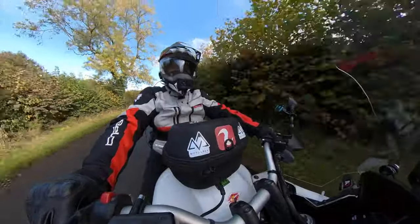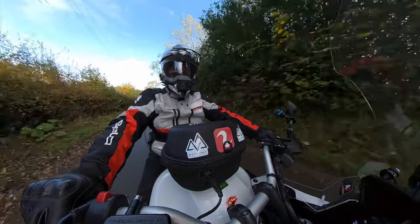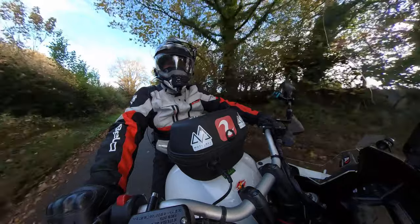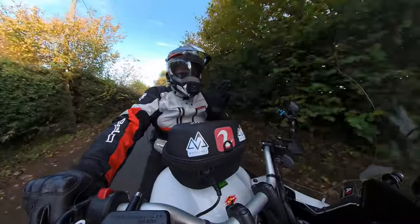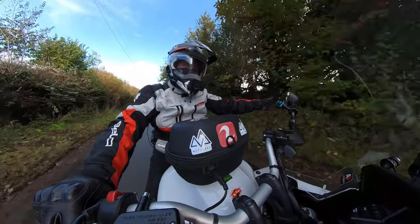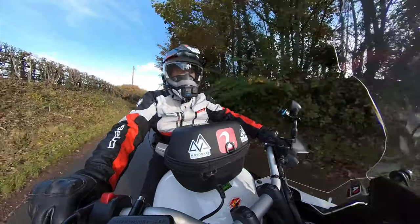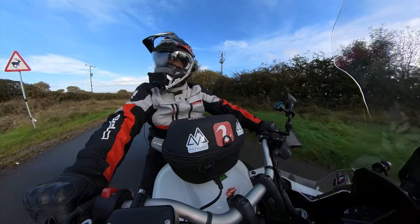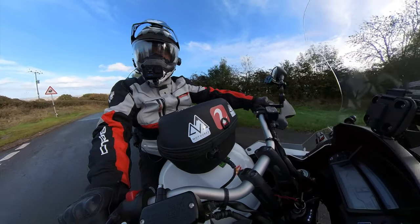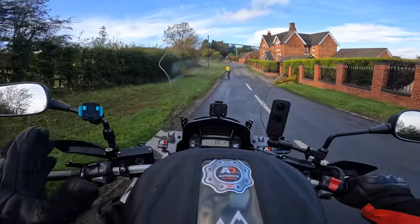What I've noticed with these seats — and the VFR 800 was the same, and that was a lot lower — it's not so much the height. It's the part that's between your legs, how wide that part is. It's how it throws your legs out that makes it hard to flat foot, not so much the height of the seat. This seat is a lot wider on your bum, but the bit between your legs is thinner, so my legs aren't sprayed out so much.